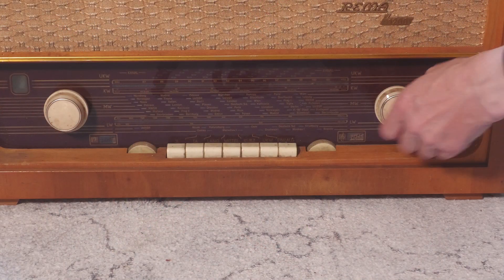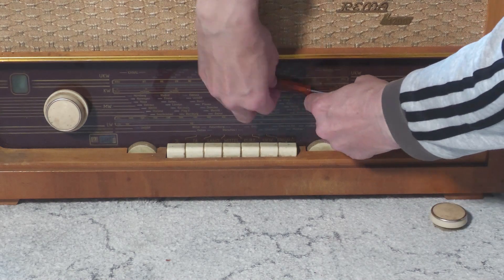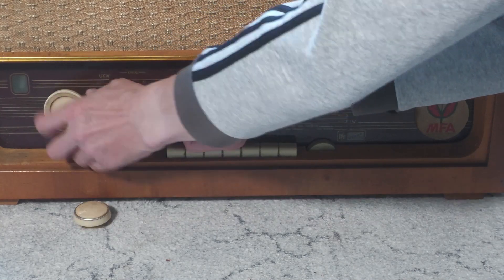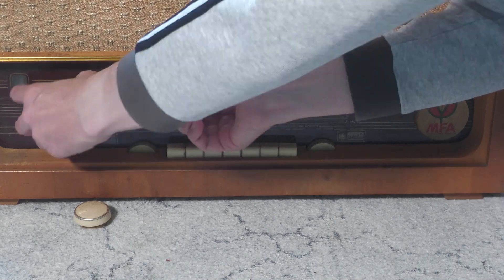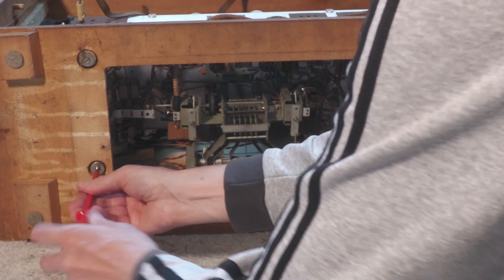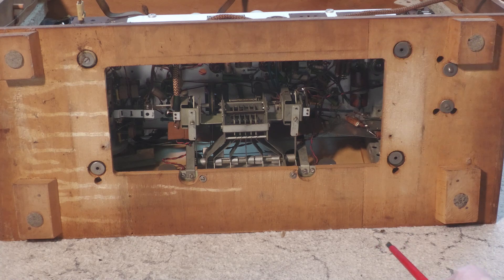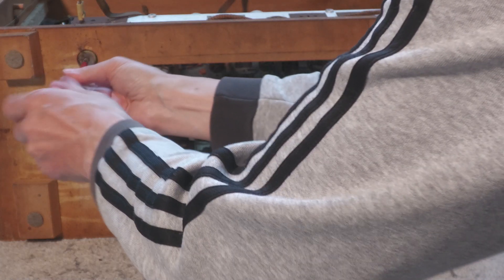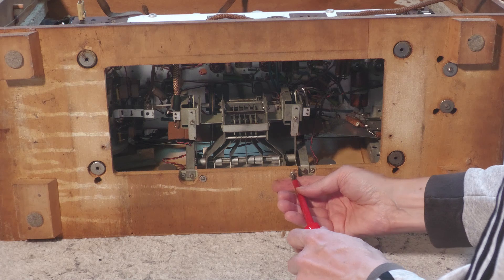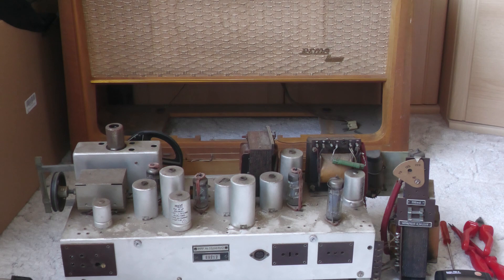Als erstes werde ich es mal für eine kleine Reinigungsaktion zerlegen. Der gröbste Staub und was sich sonst noch so angesammelt hat, muss jetzt weg.